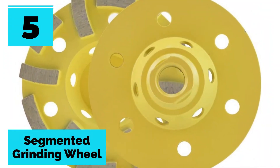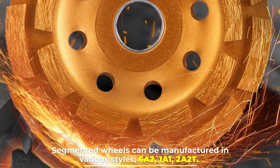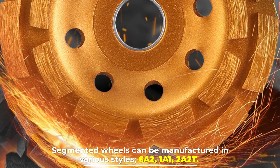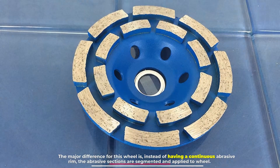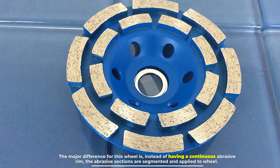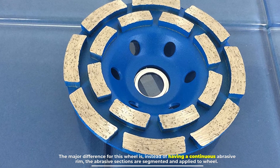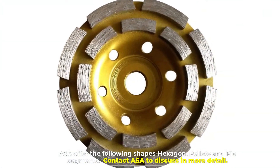Number five: segmented grinding wheel. Segmented wheels can be manufactured in various styles — 6A2, 1A1, 2A2T. The major difference for this wheel is that instead of having a continuous abrasive rim, the abrasive sections are segmented. Available shapes include hexagon pellets and pie segments.